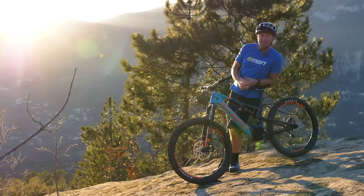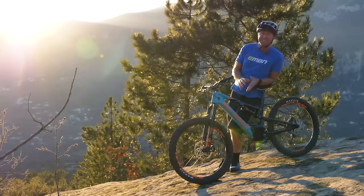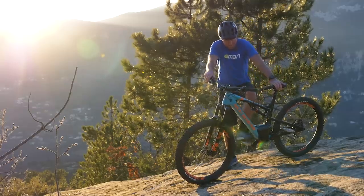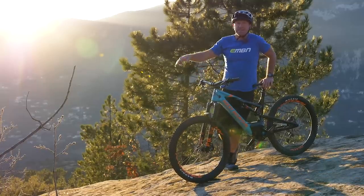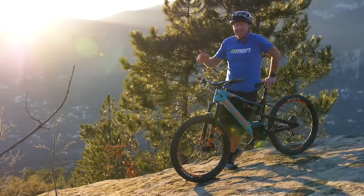Hope you liked this video. Let us know your comments on the Rocky Mountain Power Play — both the Instinct and the Altitude. If you want to know more about where you can take these kind of bikes, check out the video with Hannah Barnes on Into the Wild on the Annoyed Up Peninsula. Don't forget you can like, share, and subscribe to EMBN.